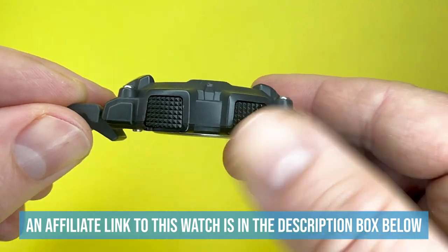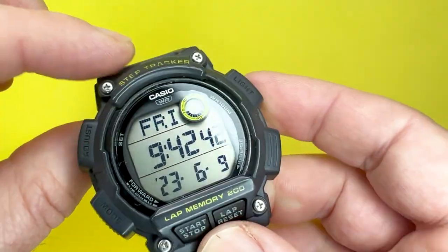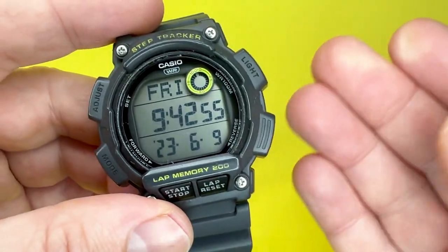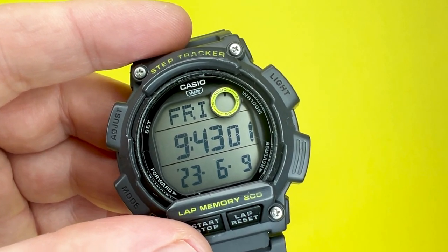Depth-wise, you are looking at about 14–15mm approximately, which is due to the raised parts of the dial facing part of the case. It's not the smallest of watches, and it is a watch that does have a purpose. I do believe some of the sizing is down to the sensor array that is built into the module of this watch.